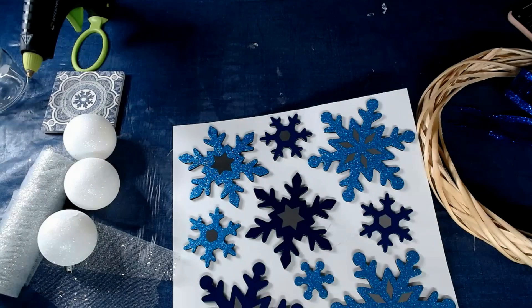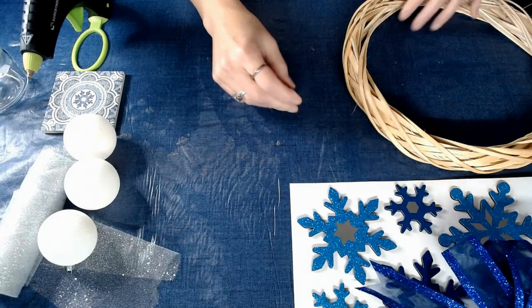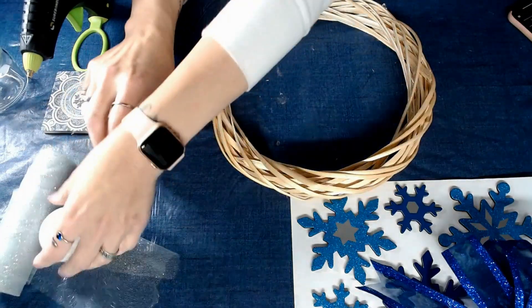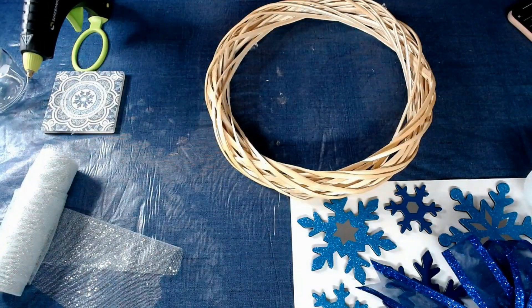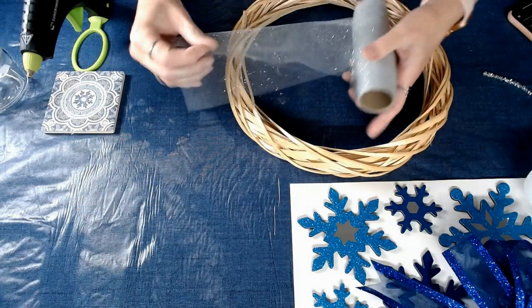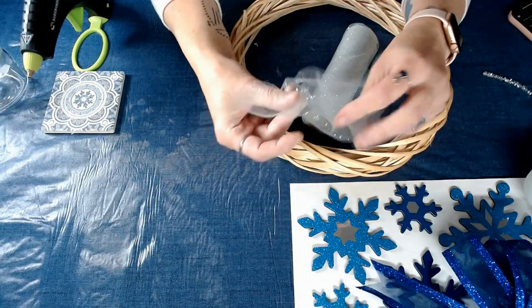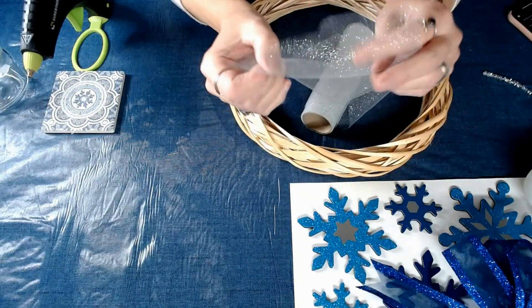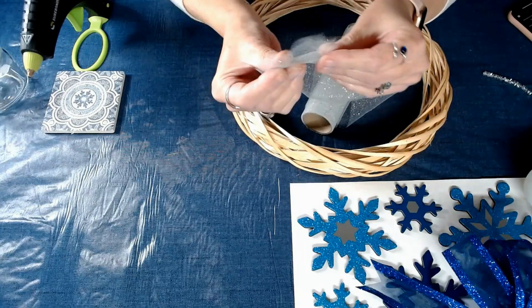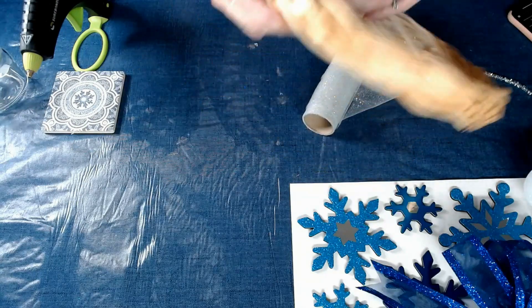We will get this open so that we can decide which snowflakes we're going to add to our wreath. All right, so the first thing we're going to want to do is take the wreath and the tulle and get the balls out of the way. What I want to do is make the tulle doubled, so I'm going to just kind of fold it over — just like that. Fold it right in half and then I'm going to secure it to the top of the wreath with a little bit of hot glue.